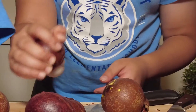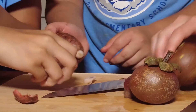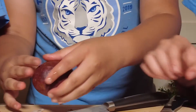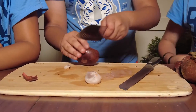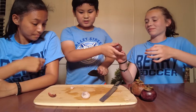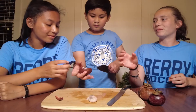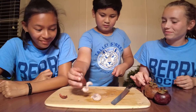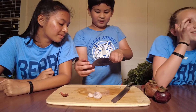Oh my gosh, it's like squishy. It smells kind of like... what does it smell like to you? It smells like banana.